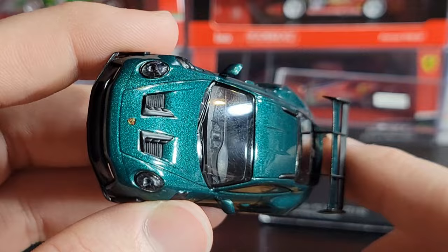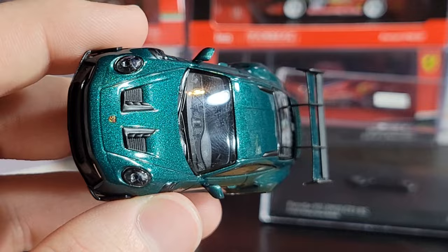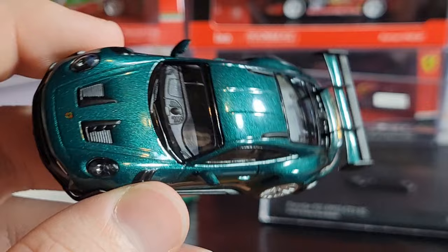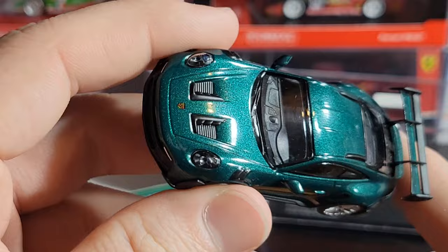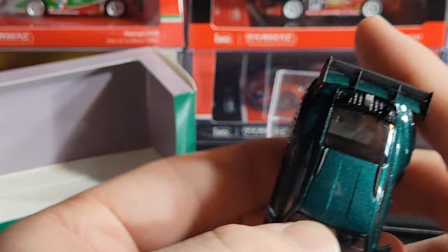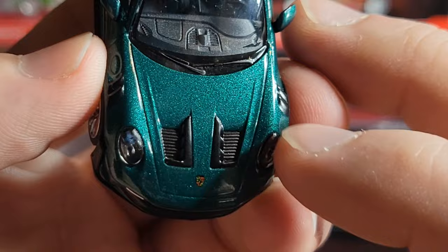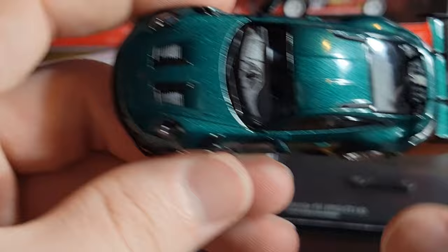The paint on this is absolutely beautiful. They call it Racing Green Metallic, but in this light it actually looks blue — pretty similar to the Mini GT color-shifting magic green paint, the same color they did on the Kaido House R34. On camera it looks a lot more blue than in person, where it looks forest green. It's a pretty bright teal blue on camera. You can see all the metal flake in the paint — all kinds of different shades of greens and blues. The paint on this one is really amazing.